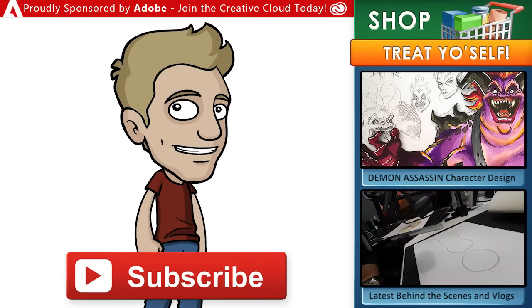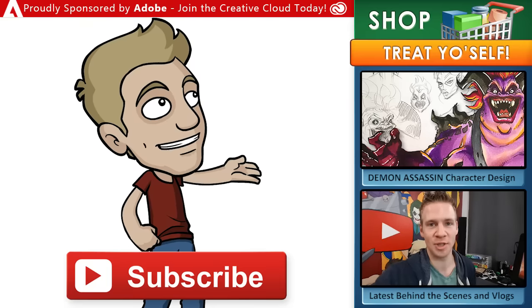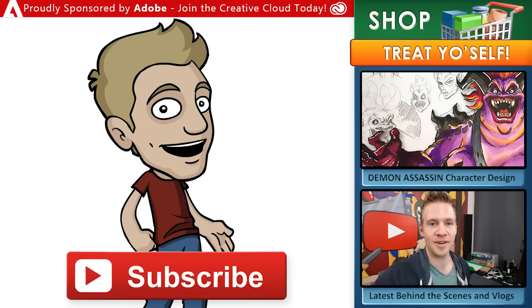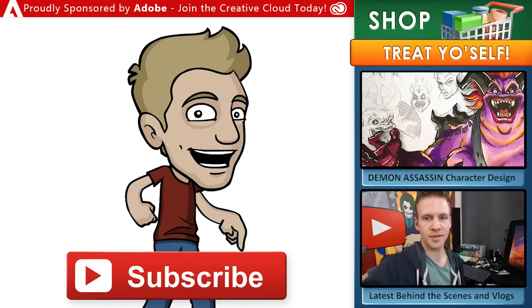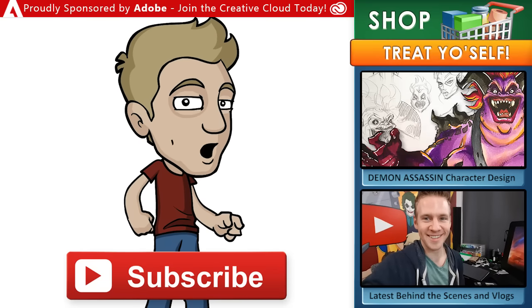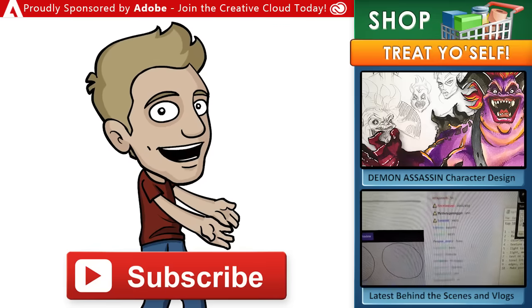If you want to support my work and get some goodies for yourself, head over to my store for archives, ebooks, digital brushes, video courses, and more. If you enjoyed this video, here's a link to another video you might like from this channel. And if you want even more, make sure to check out all my behind the scenes action on my vlog channel, Daily Jazza.